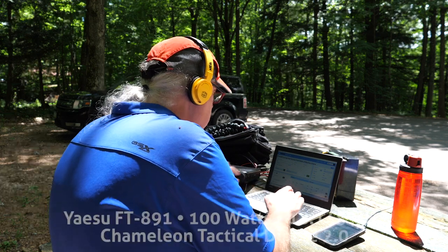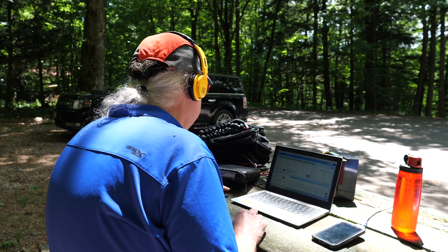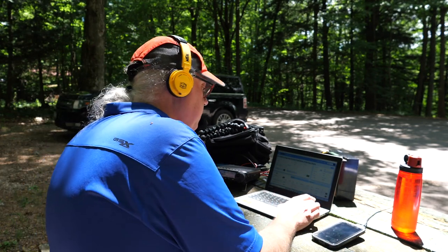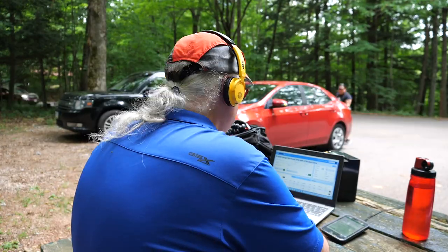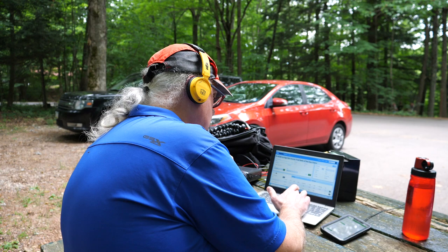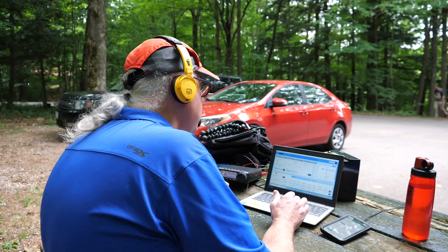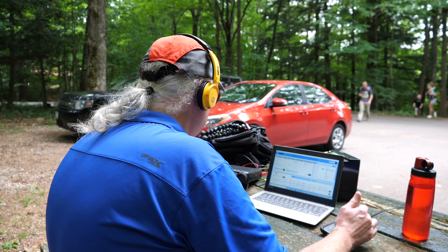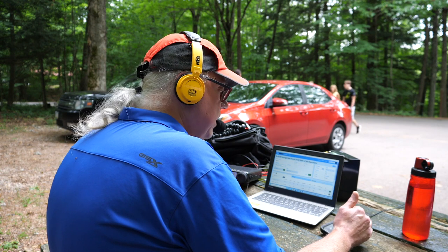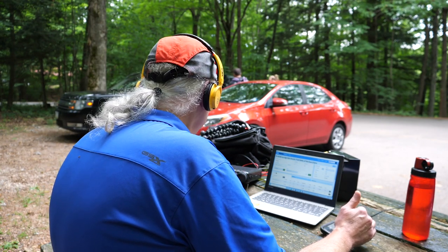Kilo 7 Kilo Romeo Kilo — gotcha, 5-3 here into Wisconsin, park number 4-2-3-8, back to you. Roger — you're about 5-2 here in Southern Utah. 73, have a good day. Thanks a lot for the Southern Utah contact. CQ Parks on the Air, KB9VBR, Kilo Bravo Niner Victor Bravo Romeo calling CQ for Parks on the Air. Whiskey Bravo 4 Uniform Bravo Kilo — gotcha, 5-1 into Wisconsin, park number Kilo 4-2-3-8. QSL 4-2-3-8 — you're about 3-3 into North Florida. Roger the 3-3 into North Florida, thanks a lot for the contact today. This is KB9VBR, Parks on the Air QRZ.